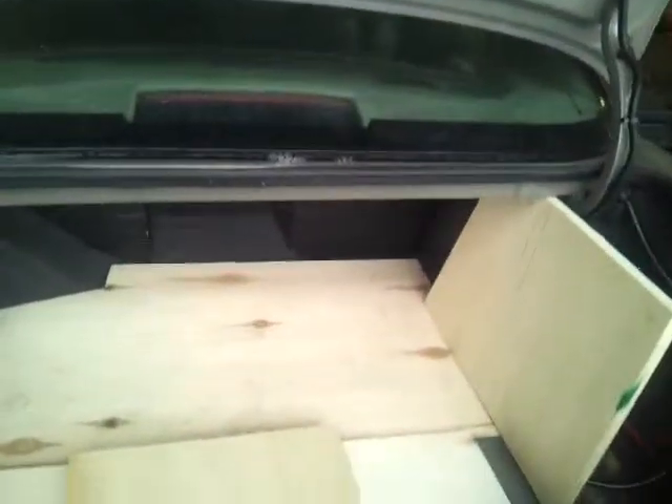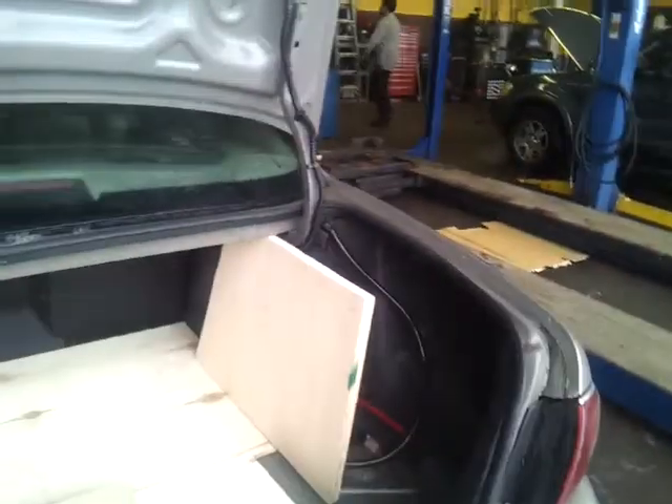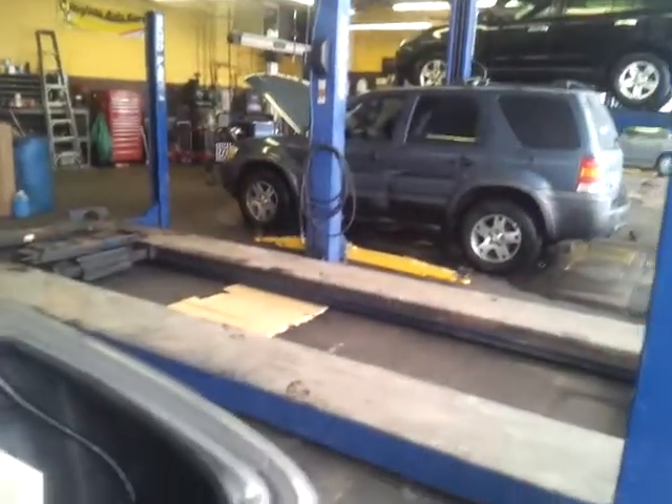What's going on, everybody? It's your boy, it's P. I'm about to get a piece cut out of my trunk real quick. This piece right here, and this piece right here, is stopping my pieces when I'm going all the way back. So I'm going to get ready to have them cut those out for this piece.